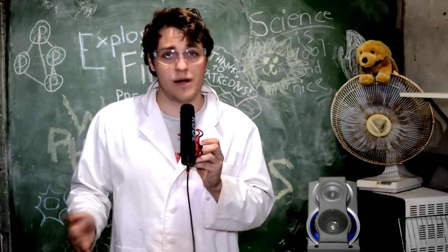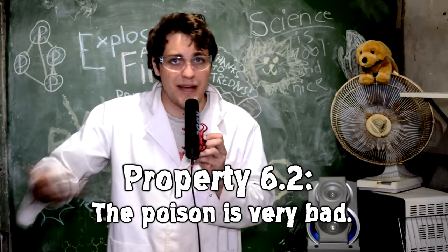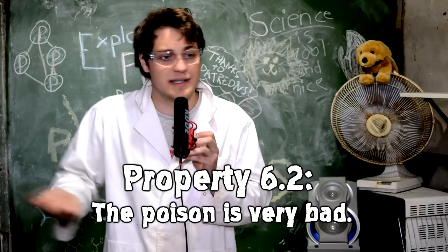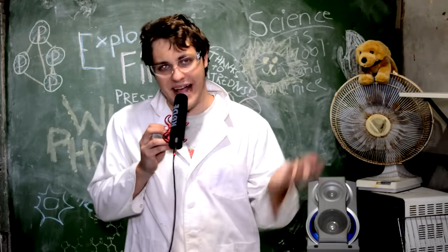There's no antidote to white phosphorus poisoning. Even if you seek medical attention after getting a white phosphorus burn on you, you could still die — there's nothing to prevent it. Anyway, how about we just forget about war for the rest of the video and just do some fun demos?